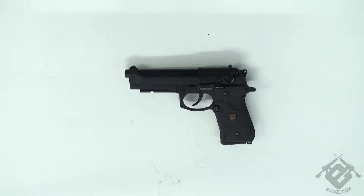Welcome back to Evict Tech Corner. Today I'm going to show you how to field strip an M9.